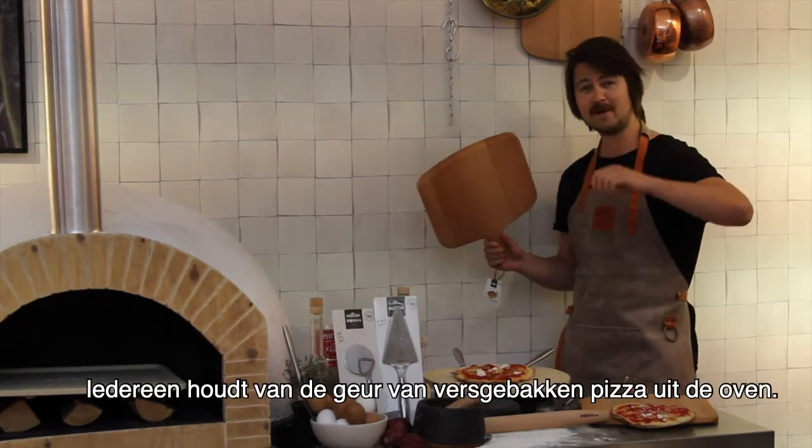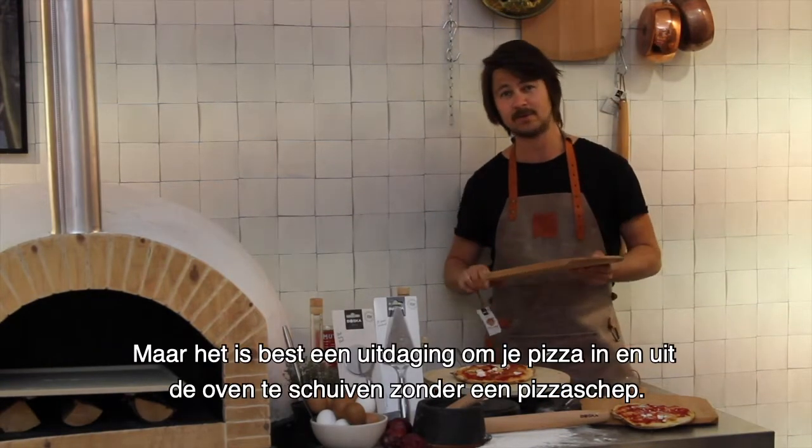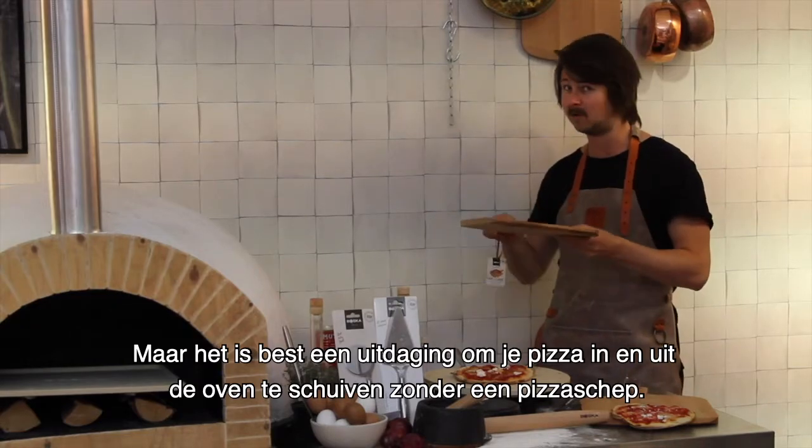Ciao pizza lovers! Everybody loves the smell of fresh baked pizza from the oven. But it's quite difficult to handle your pizza in and out of the oven without a pizza peel.